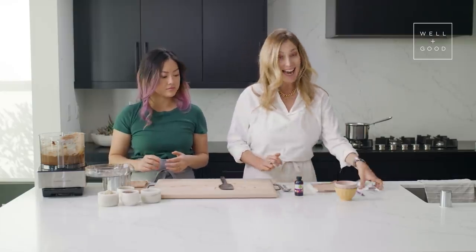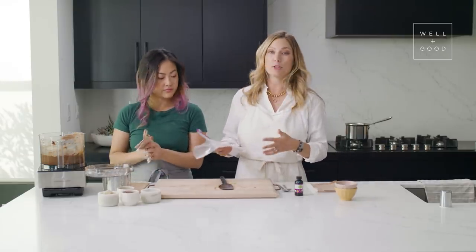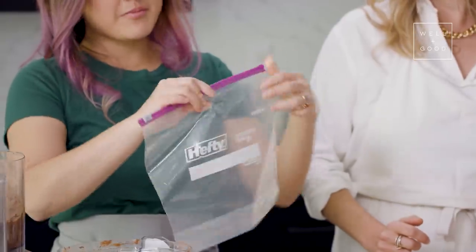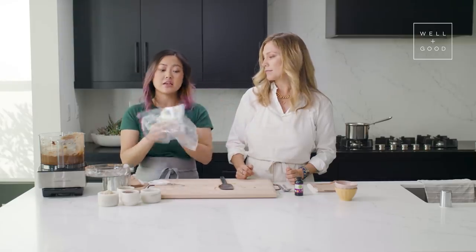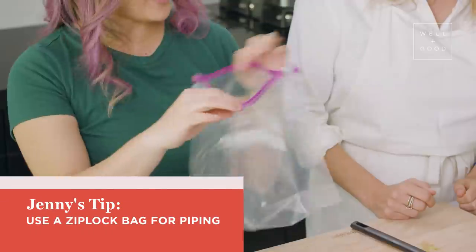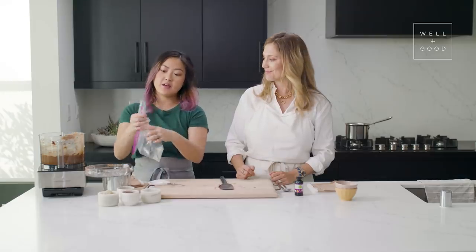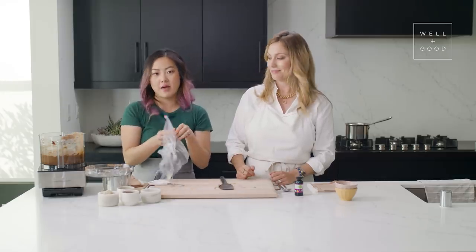Now we're going to add the chocolate avocado mousse into a piping bag — this is optional. In my house, we just put it in a bowl and share it with a spoon. Piping is something you've probably seen at restaurants, but it's honestly so easy to do at home. You just need a ziplock or any plastic bag. Put everything in, cut a small hole at one of the corners, zip it back up, make sure you get all the air out, and then use it as a piping bag.